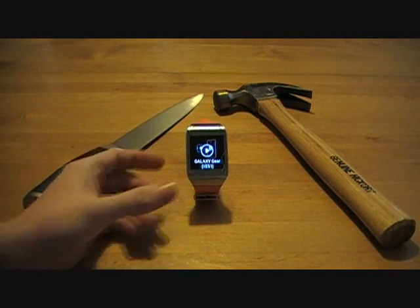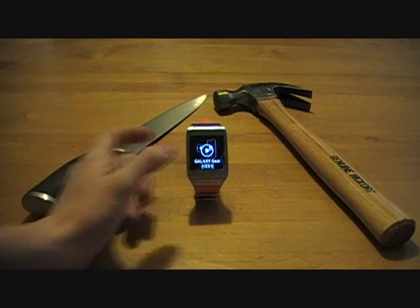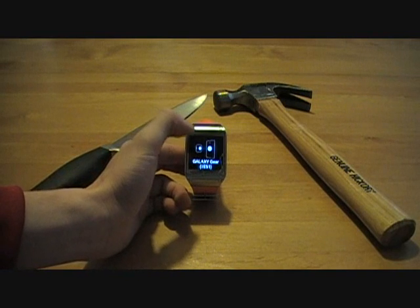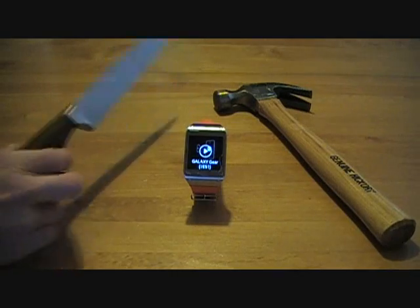All right, today we're going to be doing the knife and the hammer test on the Samsung Galaxy Gear. As you can see, it is already cracked from the drop test. The screen still works, the touch screen as you can see. So let's get started.